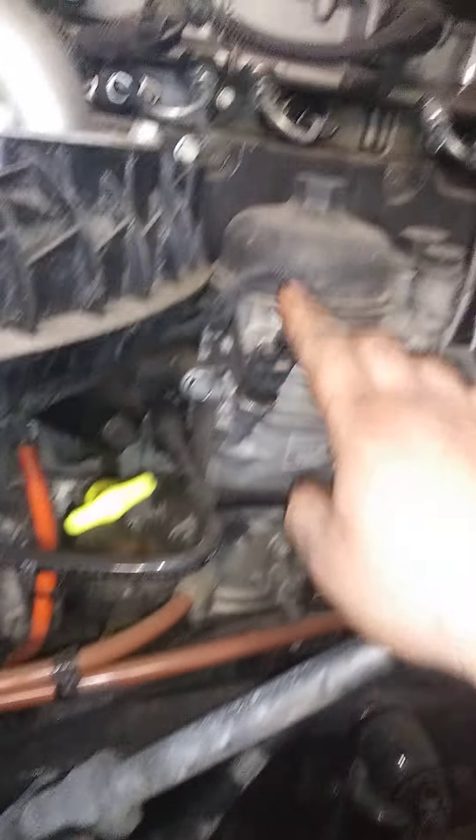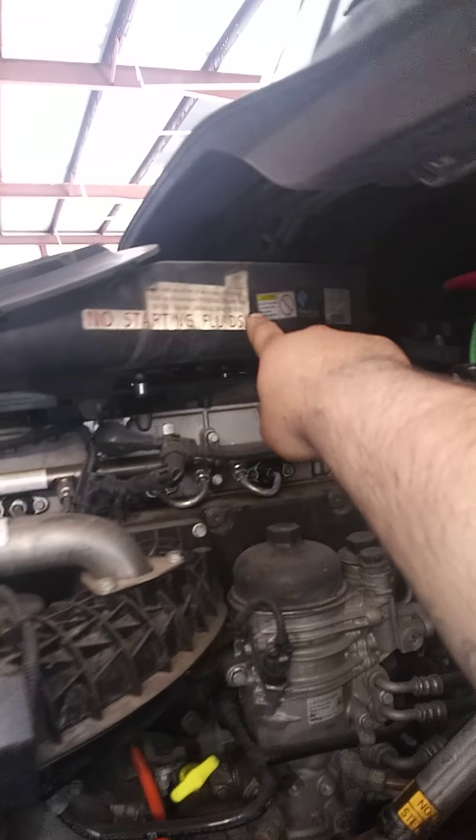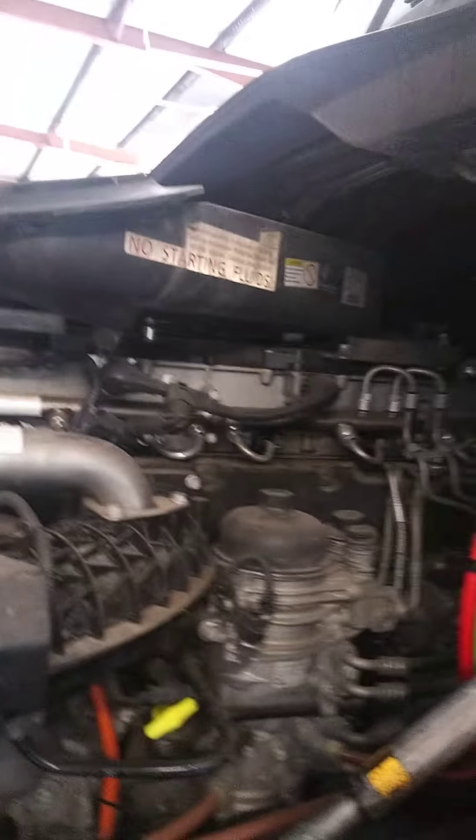Check for coolant leaks and make sure it's all dry. You also want to see if you've got fuel leaks. Check your air filters — make sure to check them out and see if they need blowing out, cleaning out, or replacing.